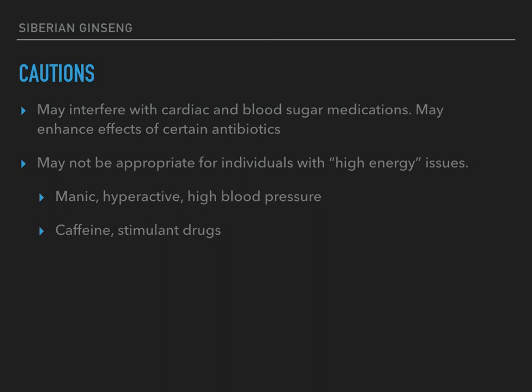As for some cautions — some people view this as a relatively safe herb, and overall I think it is. It's not a dangerous herb like pokeweed where you have to measure quantities really carefully. But it's reasonable to use caution if you are on cardiac or blood sugar type medications. For example, if you're taking a drug to lower your blood pressure because you're stressed out, and you start taking Siberian ginseng, your body may respond to stress more efficiently, so your blood pressure normalizes — but you're still on the medication, and now you might end up with very low blood pressure.